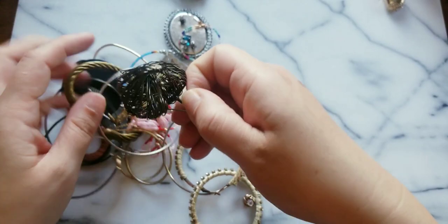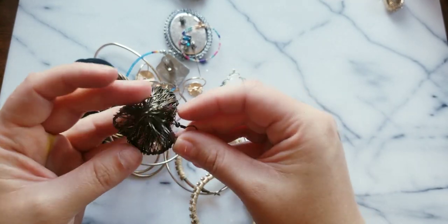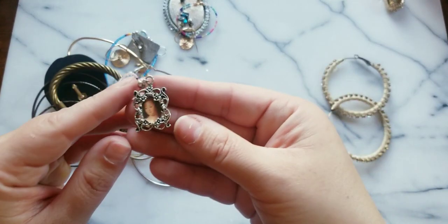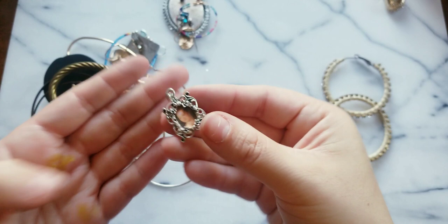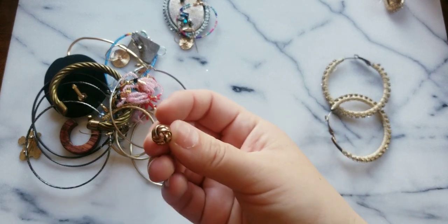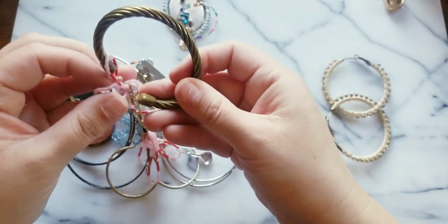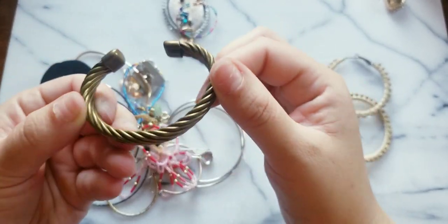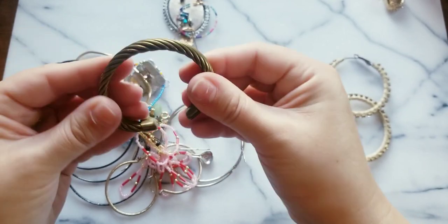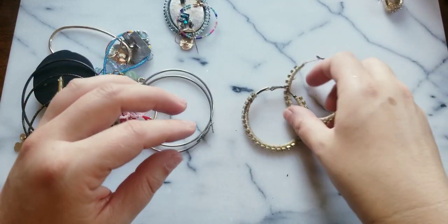Look at this heart — look at the wire on this heart! These are cool. Hopefully I can get the pair. You guys — yes! I have the pair on this one, very very nice. Here's another knotted single earring. Here we have a brass cuff — no maker's mark, but it's very sturdy and heavy. You could probably knock somebody in the head with that.